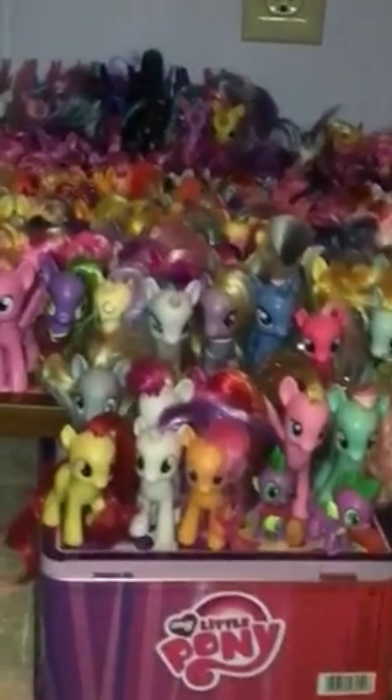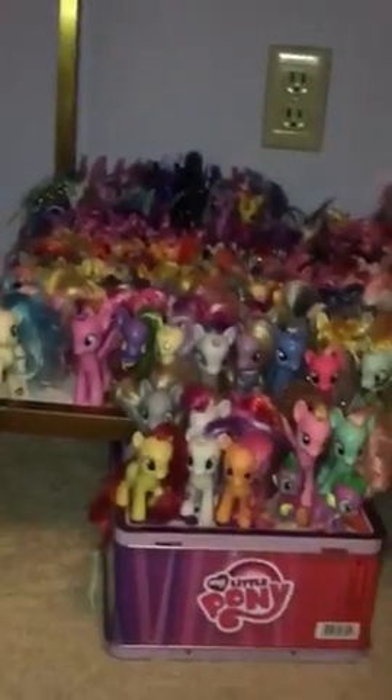Hey guys, what's up! Okay, we're not doing a G4 collection — we're actually doing a G3 and G1 collection. Instead of starting on the floor, we can start up here because I have two Christmas ponies up here first.